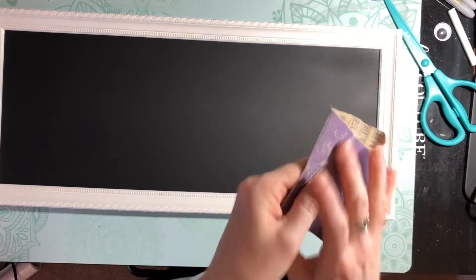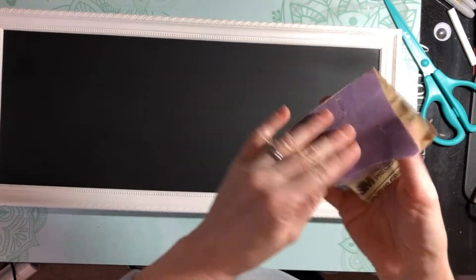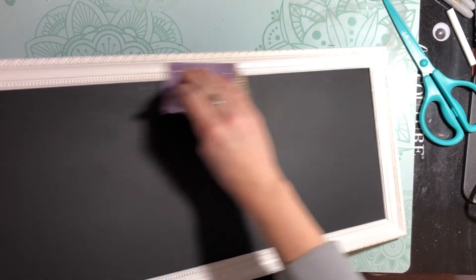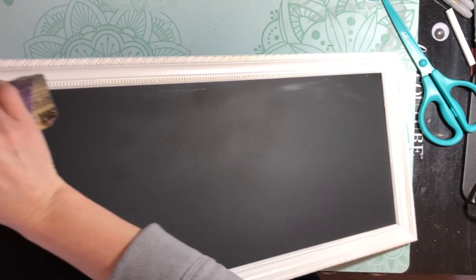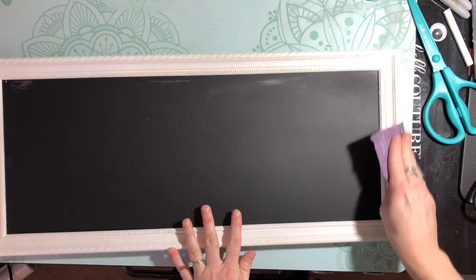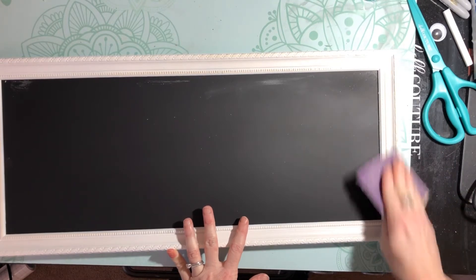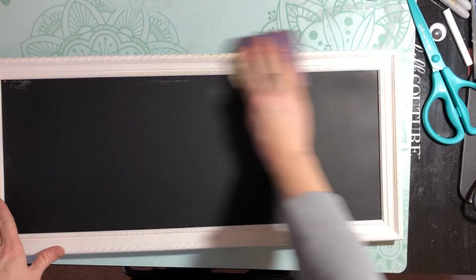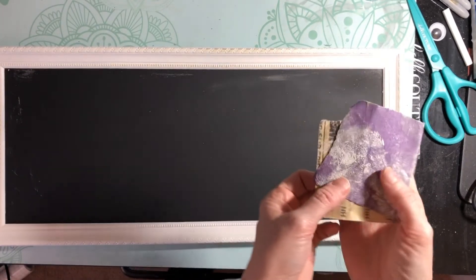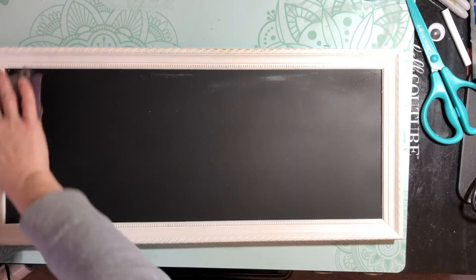We're just going to go over it with some 220 sandpaper, just a little bit — we're not going crazy. I really like to do the embellishments right here; there are some little ridges on the frame that are great to give it that aged look. So just go around those edges and give it a vintage look, go around some of the embellishments. You may have to use a couple pieces of paper because that paint really sticks to it.